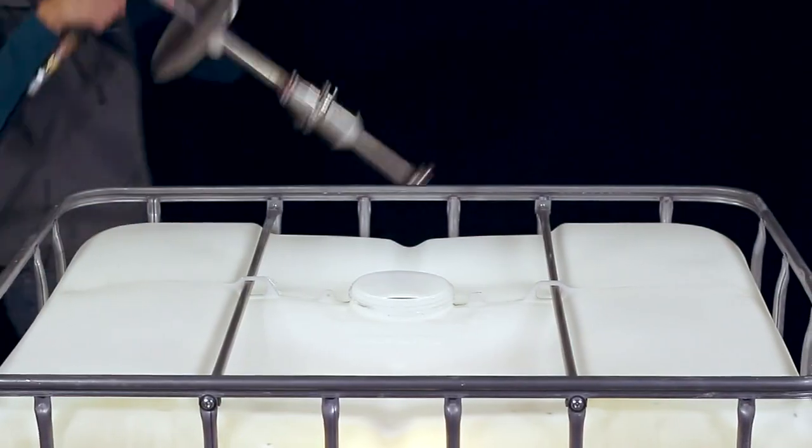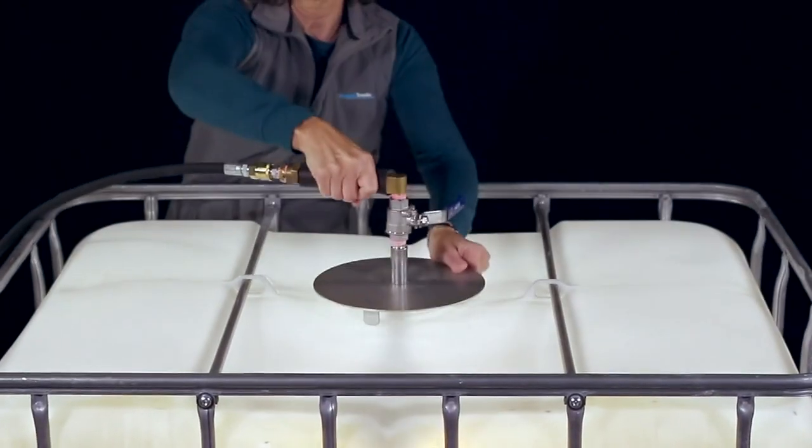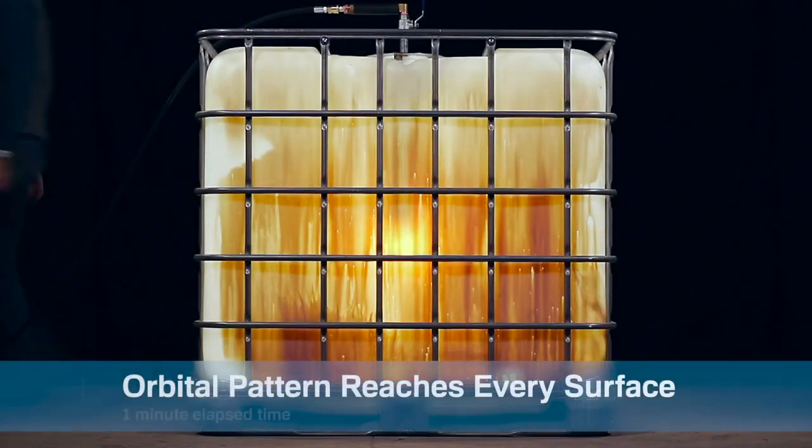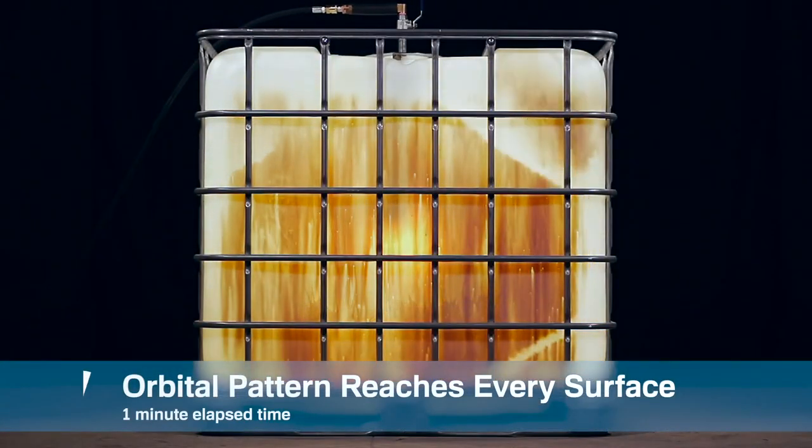Just open the top of the container, insert the tote blaster, and open the easy turn valve. The unique orbital pattern blasts every surface in the container clean in minutes.